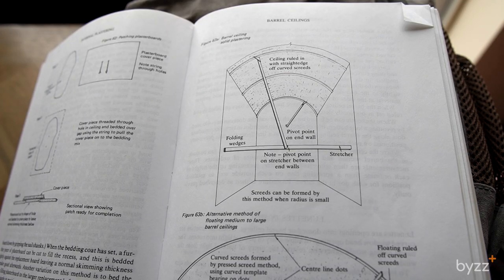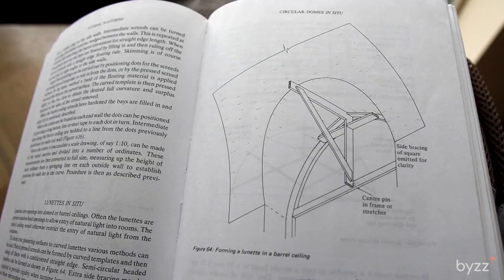This is the book — it's called 'Plastering' by JB Taylor. It's worth having around; it's got quite a lot of information in there, especially for any plastering nerds. There's a horizontal length of wood that stretches from either side of the walls beneath the arch, called the stretcher, and in the center you find the pivot point — the middle point used as the center of the arch shape. In this particular book you're looking at a barrel ceiling and how to screed it, and on the other page this is how you do a dome ceiling, which is much more accurate as to what we actually did.